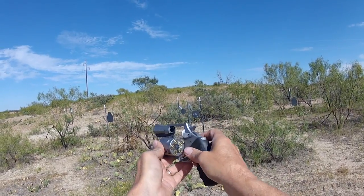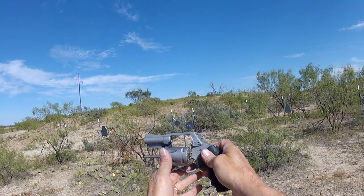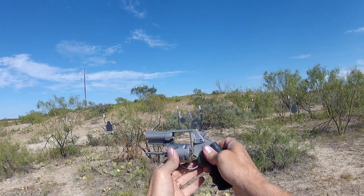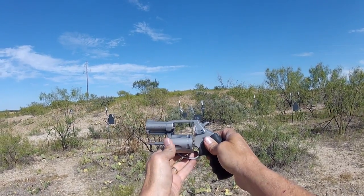Well hey y'all, J.M. out here at the firing range. We're going to shoot this Charter Arms 40 caliber Pit Bull today. This is a 5 round, 2.3 inch barrel, all steel, 20 ounce revolver from Charter Arms.